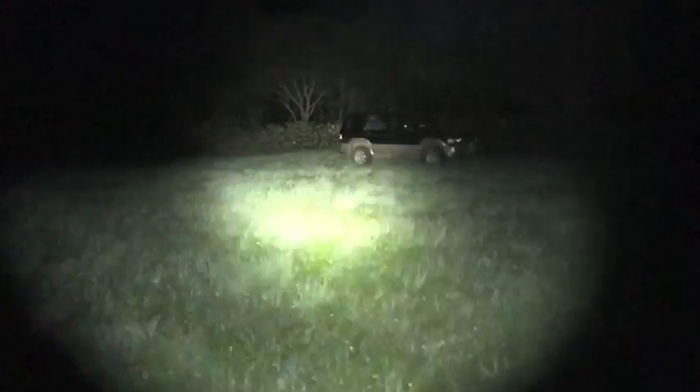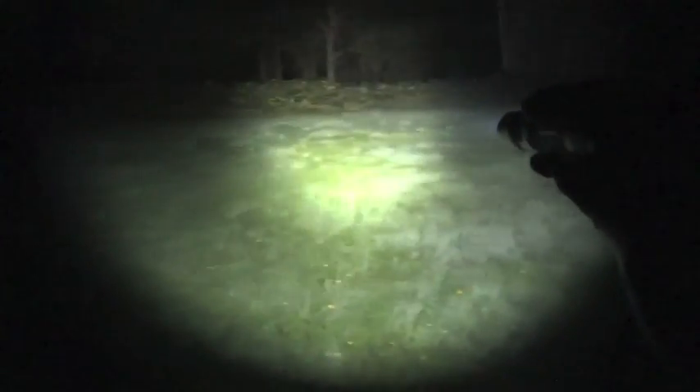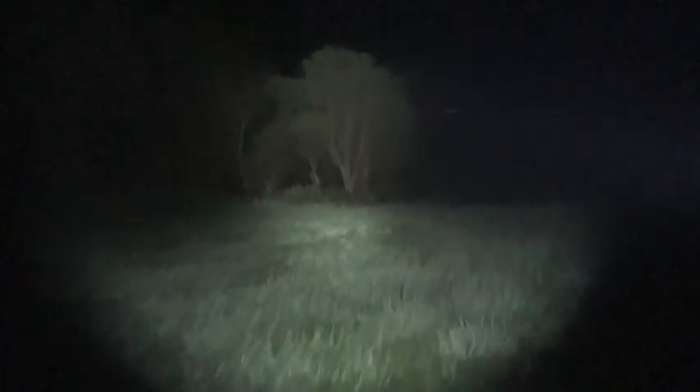This is Fenix PD32 Ultimate Edition. Look at this large hotspot, pretty large, largest. To the forest around 80 yards. Anyway, it's a nice walking companion. But I don't see very well which way to go. Maybe this way. To make it sure, this light is very handy.